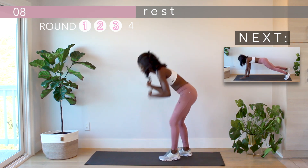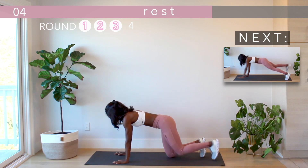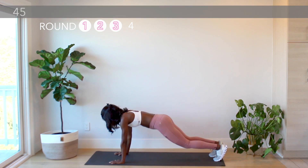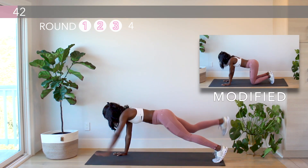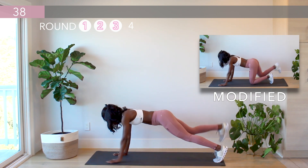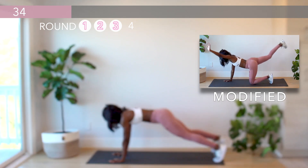On to the bird dog plank. As we get tired, make sure not to compromise your form. The better your form, the better your results.